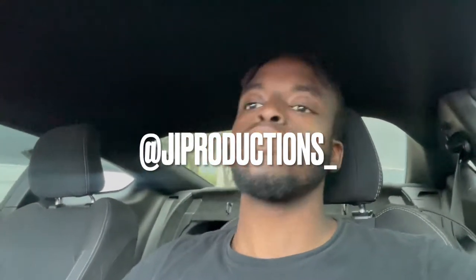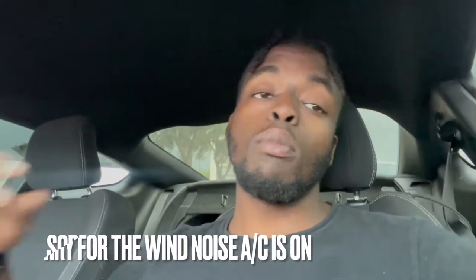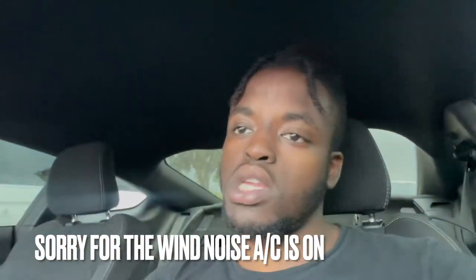What is good y'all, and welcome back to another episode of JI Productions — it's your boy JI. I'm back at it again with another banger for you guys. As you can see by the title and the thumbnail of this video, we are going to be doing a review on the current exhaust system on my 2016 Ford Mustang GT.